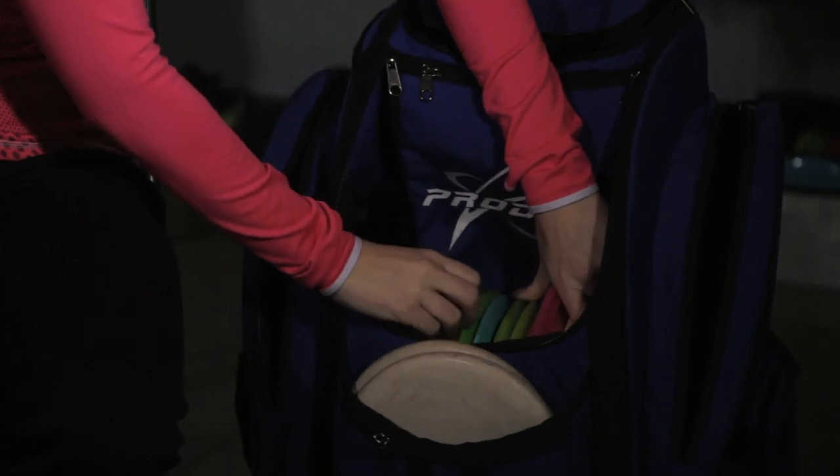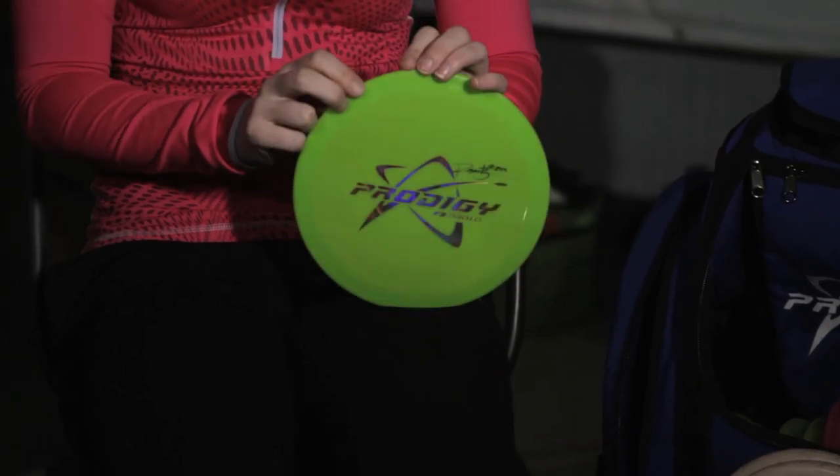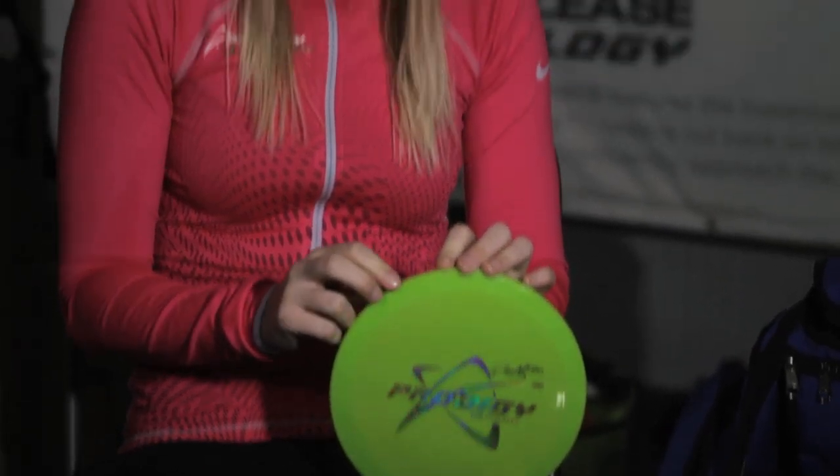For fairway drivers I'll start with the F3. I've beaten this one in a little bit and I like it, so I'm definitely gonna have to put a fresh one in. When I have a fresh one I'll use it kind of like my M2 — I'll throw it anhyzer and let it come back. I put a lot of power behind it and throw it about 300 feet easily, if not more. You just have to put a lot of power behind it and let it fly.